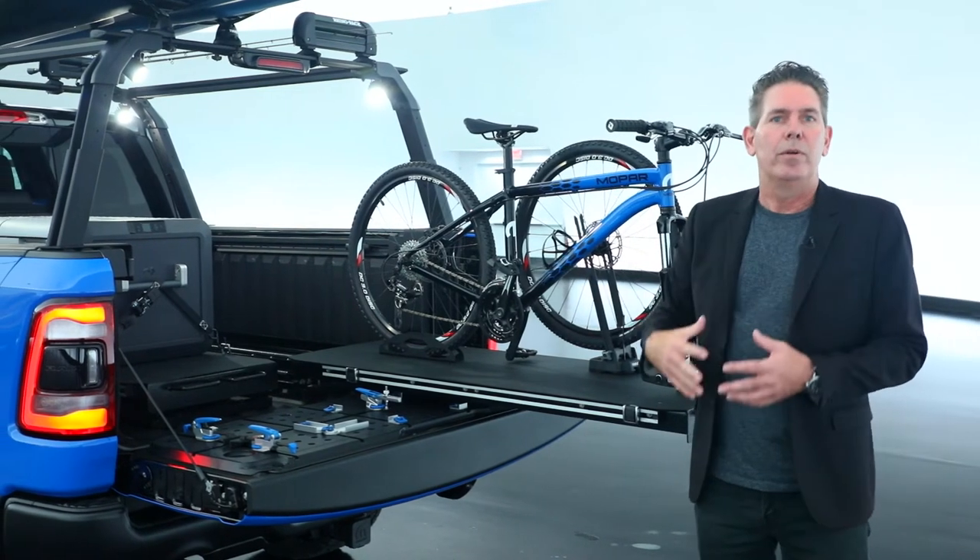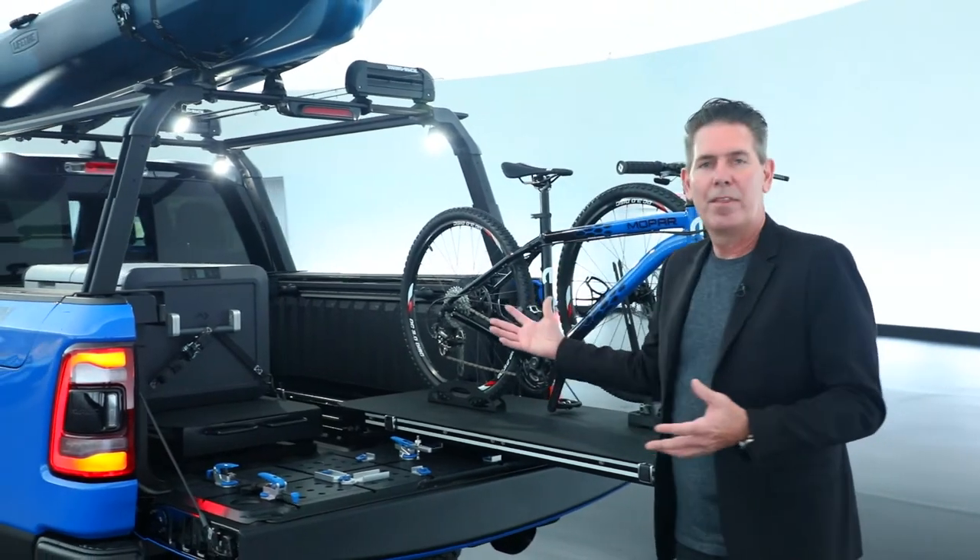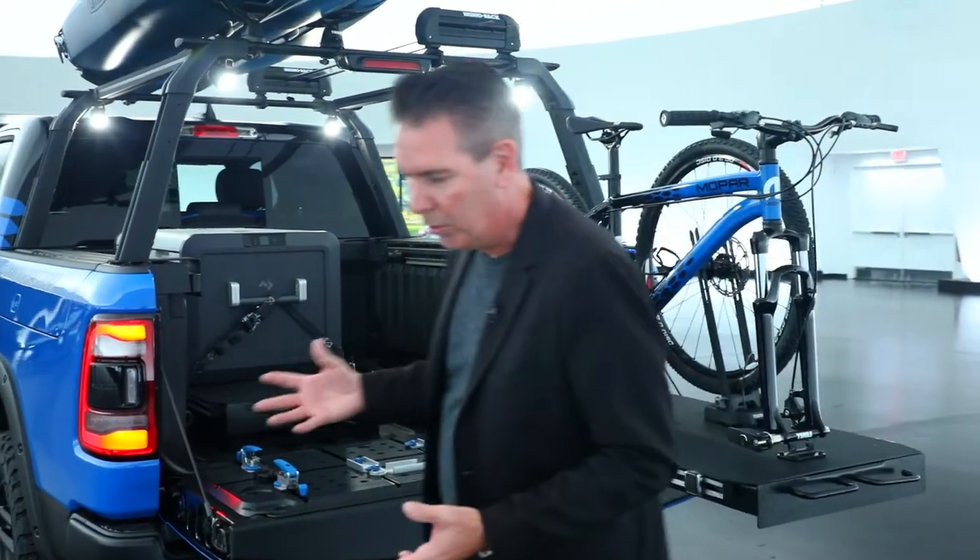We're showing this vehicle really as somebody that wants to get out on the weekend, enjoy themselves, and take some of the things to make their weekend a little bit more enjoyable.